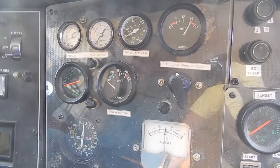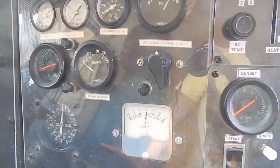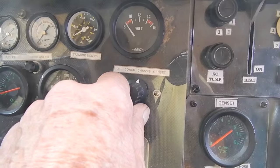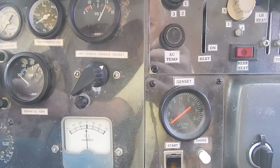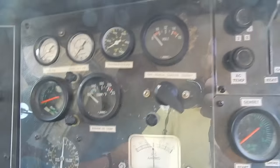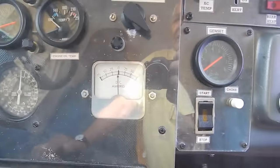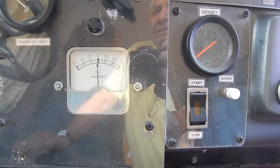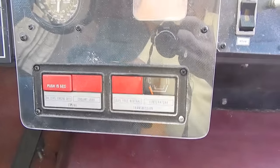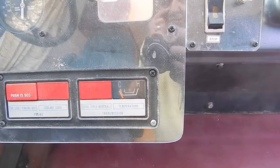To the right is an extra gauge panel where I monitor fuel pressure, coolant pressure, transmission pressure, and can check the voltage in the coach battery, chassis battery, and Genset. I need the key on to check voltage of the chassis battery. There's also engine oil temperature, engine tachometer, engine vacuum, and an ammeter for the coach battery to see whether it's charging or discharging. And there's a little panel for monitoring engine oil level, coolant level, transmission temperature and oil level.